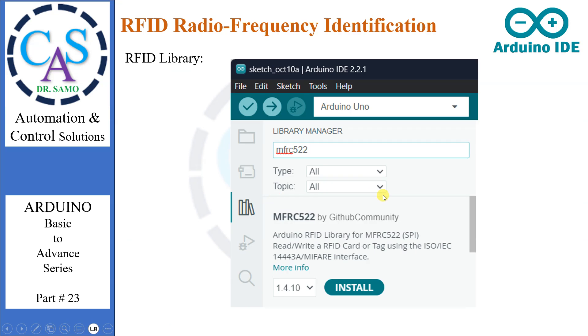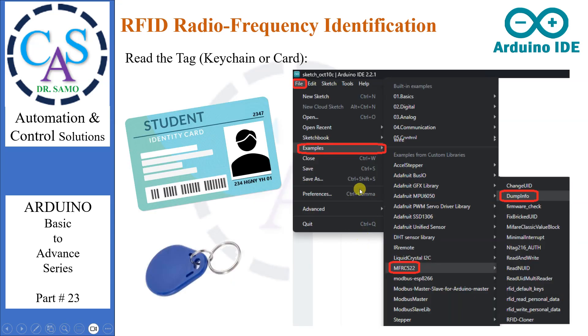RFID modules need a library. This library is called the MFRC522 library, which makes reading and writing RFID tags simple. Let's install the library. Go to Library Manager, search MFRC522, scroll for MFRC522 by GitHub Community, and install it. Wait for the installation to complete, and it is done.